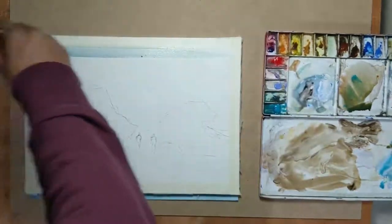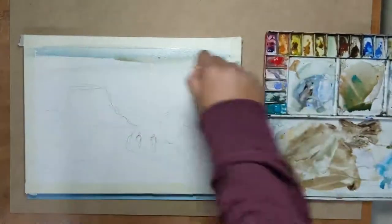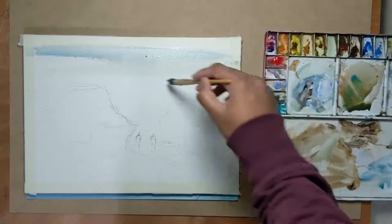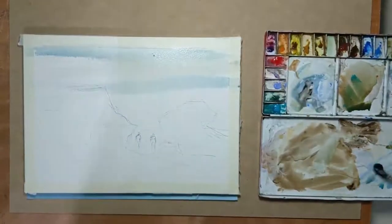First I start off with some broad washes using cobalt blue, turquoise and a bit of burnt sienna. This will work as the backdrop for our painting. It's a pretty pale wash and just manages to take the white off the paper.